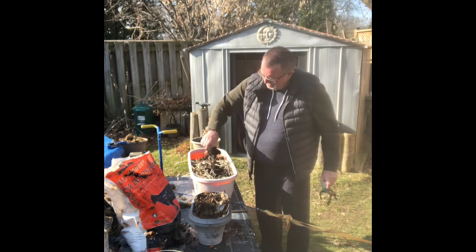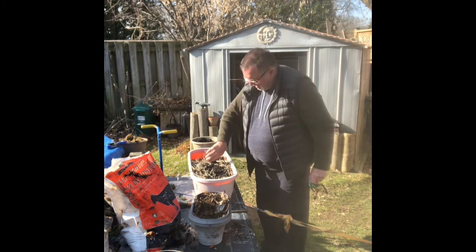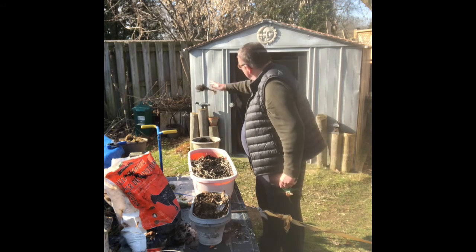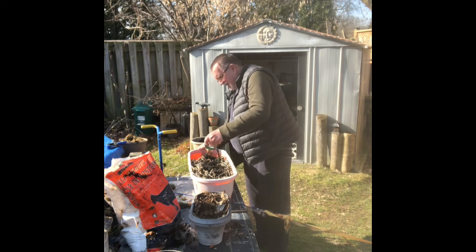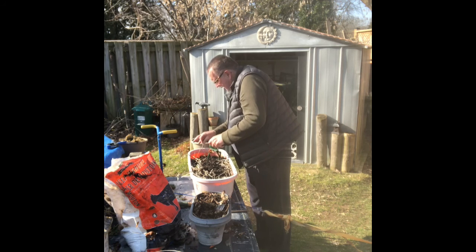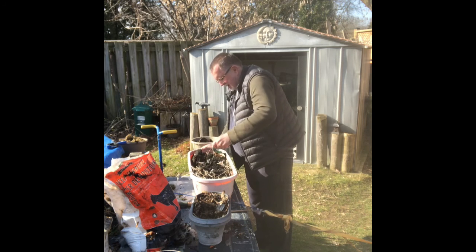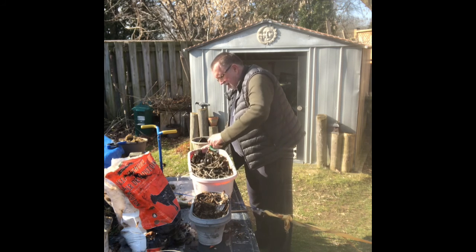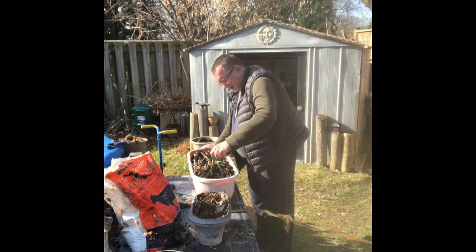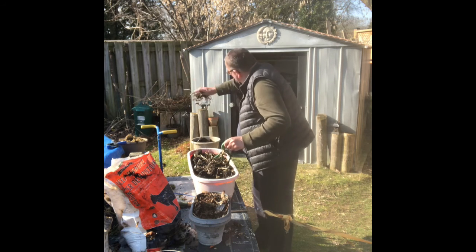We're going to take these guys out. We're going to toss them over by the composting bin. Maybe some of this bigger stuff we'll throw over there too.